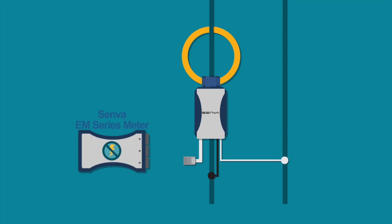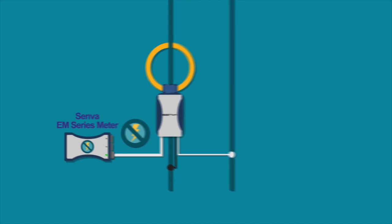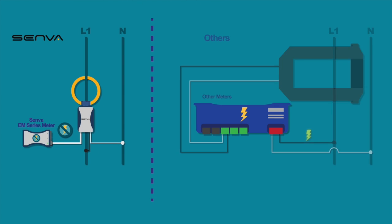The Senva CVT is engineered to create a safer work environment by keeping the high voltage connections at the CVT level and away from the meter. This is a unique feature, as other meters and CTs in the market require bringing high voltage connections to the meter base, making them potentially dangerous during installation, configuration, and maintenance.